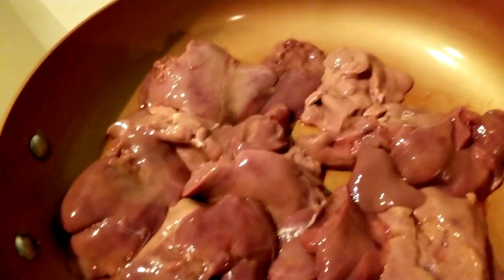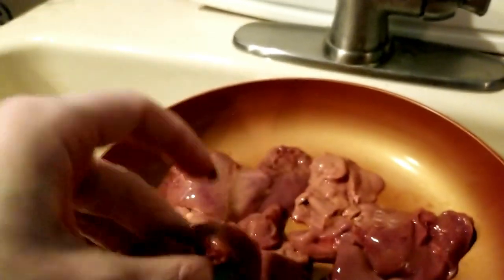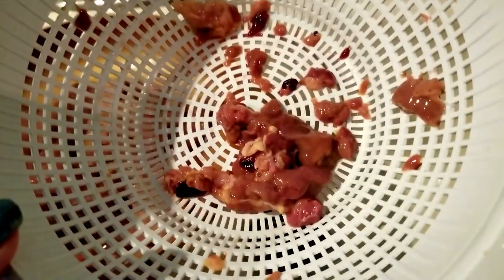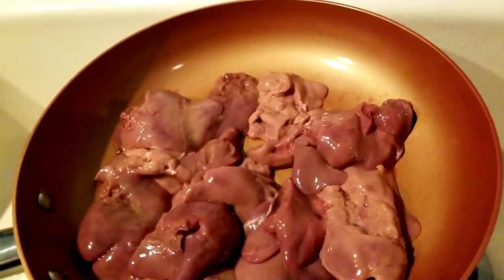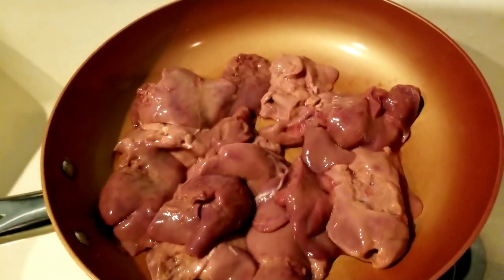Here's the liver, guys. The first thing you want to do is clean it off — rinse it out — and then remove any tendons. This was actually some really clean liver. Any little white straggler pieces, just cut it off. It's not mandatory — you can just rinse it, stick it in your skillet, and you're good to go.